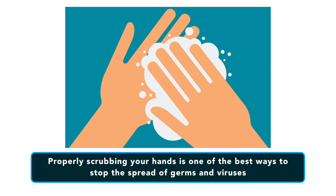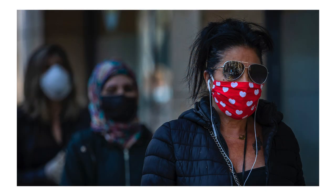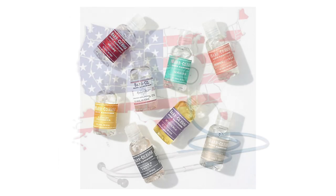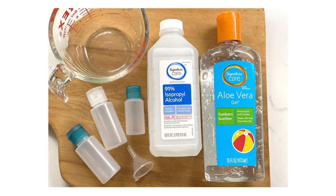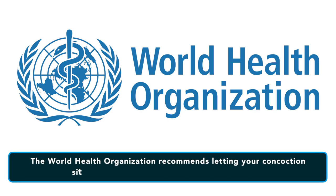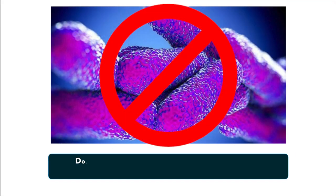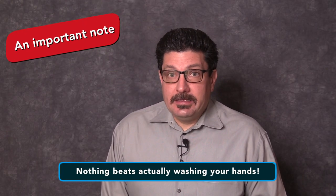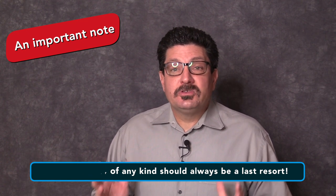Properly scrubbing your hands is one of the best ways to stop the spread of germs and viruses. If you don't have access to soap and clean water, or if you're out and about with nowhere near a sink, you should carry hand sanitizer. Bottles of hand sanitizer sell out quickly during public health crises like this one. But don't worry — making your own hand sanitizer is remarkably easy, just be careful not to mess up the recipe. The World Health Organization recommends letting your concoction sit for a minimum of 72 hours after you're done, so the sanitizer has time to kill any bacteria introduced during the mixing process. Nothing beats washing your hands — hand sanitizer should always be used as a last resort.